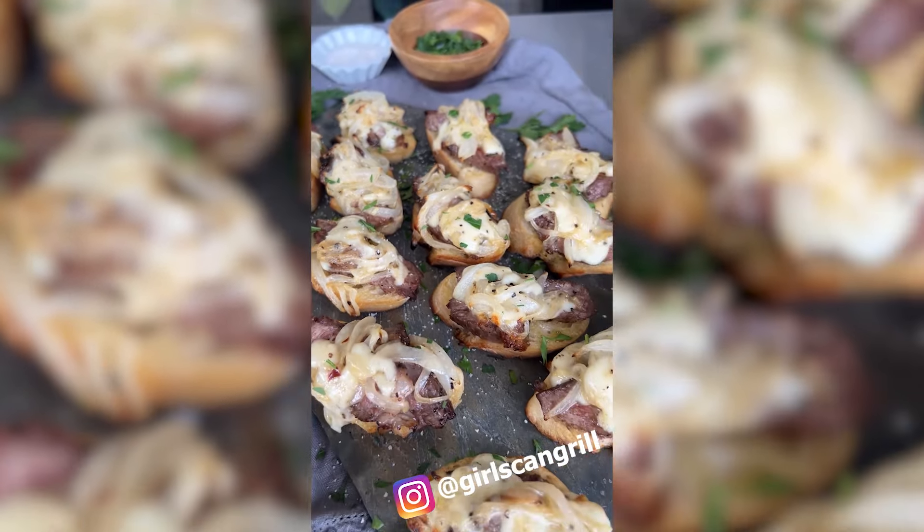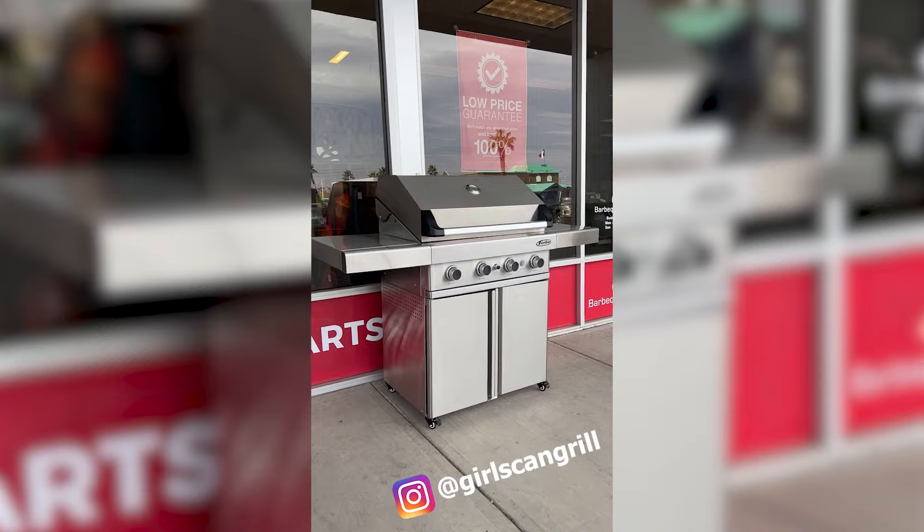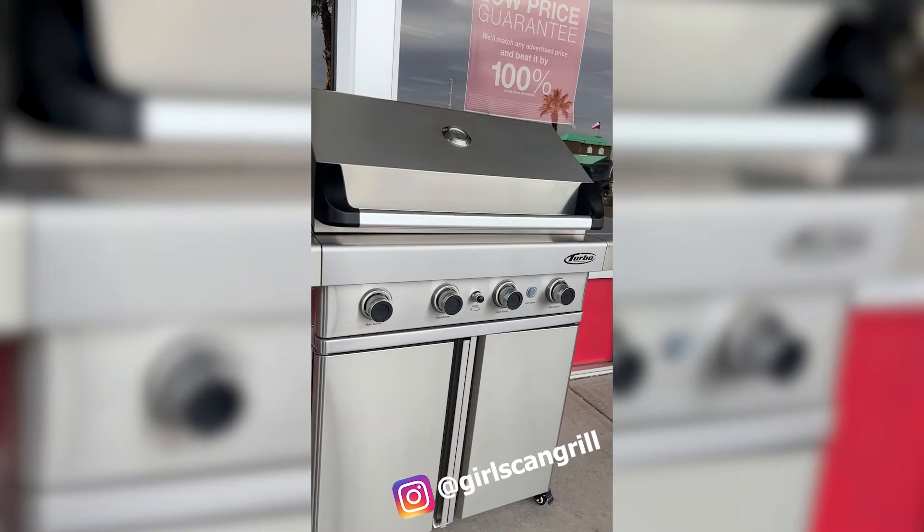I'm going to be grilling open-faced French dip Phillies. You can get the Australian-designed Turbo Grill with three or four burners in either natural or propane gas.